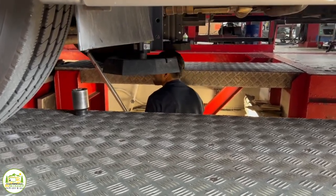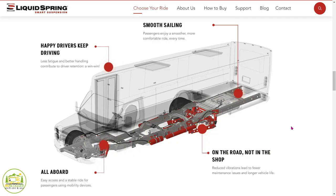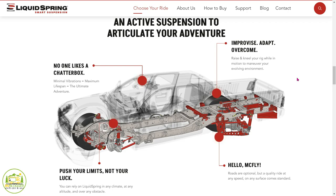With our suspension, we want to make sure it's installed right the first time so you don't have issues with it. Our suspension for the RV market is relatively bulletproof. Our big markets are ambulance and transit bus, and the duty cycle is much higher than on a motorhome, so we really have very little issues with the RV suspensions.